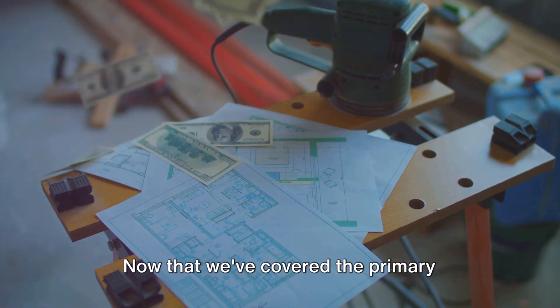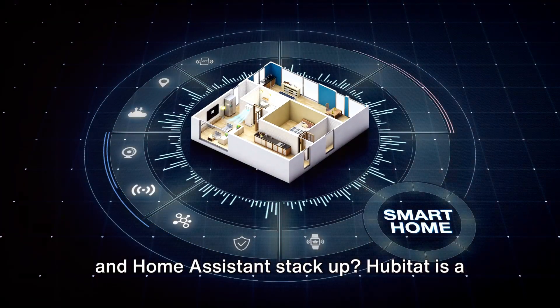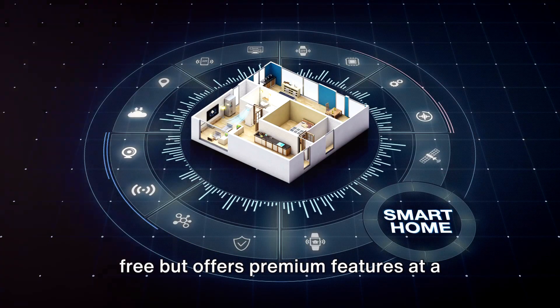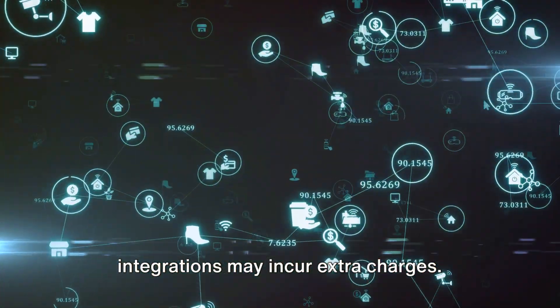Now that we've covered the primary features, let's move on to comparing costs. When it comes to cost, how do Hubitat and Home Assistant stack up? Hubitat is a one-time purchase, while Home Assistant is free but offers premium features at a monthly cost. Remember, add-ons or specific integrations may incur extra charges.